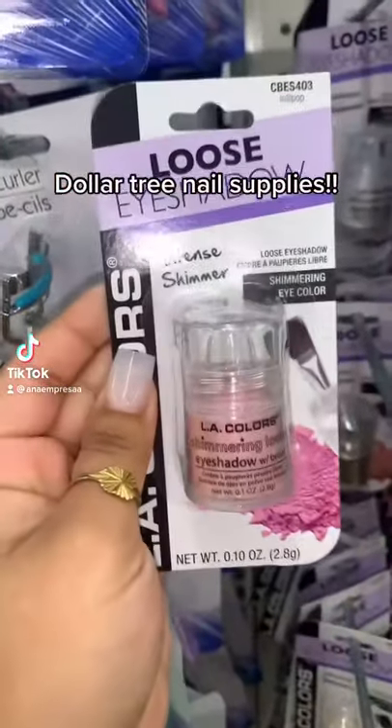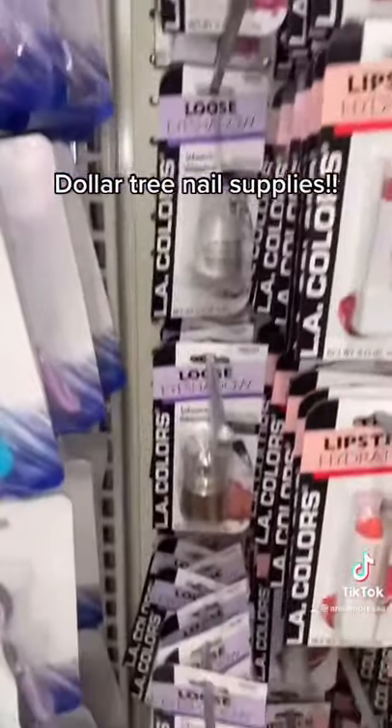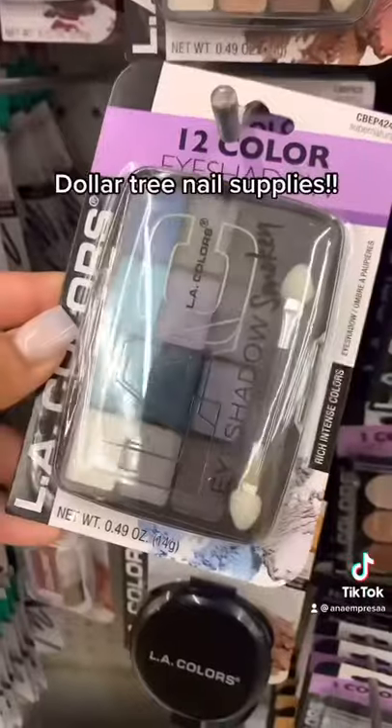Hey guys, so I decided to go to Dollar Tree and show you guys a couple items that you can use for your nails. It's okay to ball on a budget.